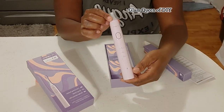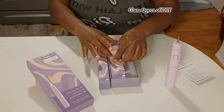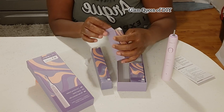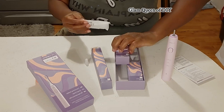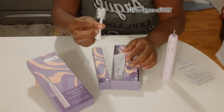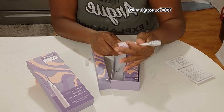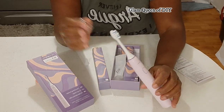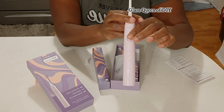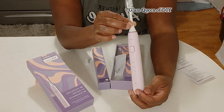This toothbrush has three cleaning modes: sensitive, clean, and whitening cleaning mode. It does take three hours to charge, it comes charged in the pack, and it also has a low battery warning. It's waterproof and it has a smart memory as well. The brush heads are food-grade DuPont bristles with a protective cap. I do love this product — make sure you check out my description box to snag one, two, or even three of these electric toothbrushes at a discounted price. All information will be down in that description, and I'm just showing you the different cleaning functions.